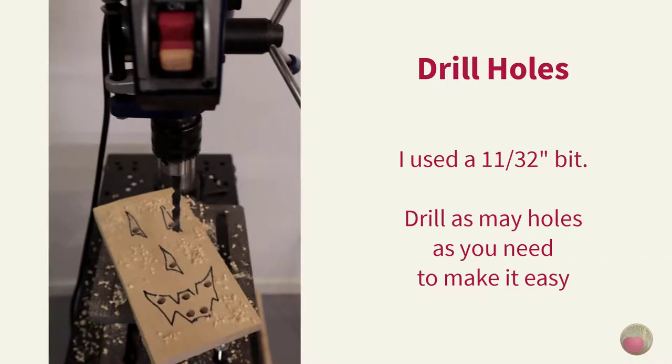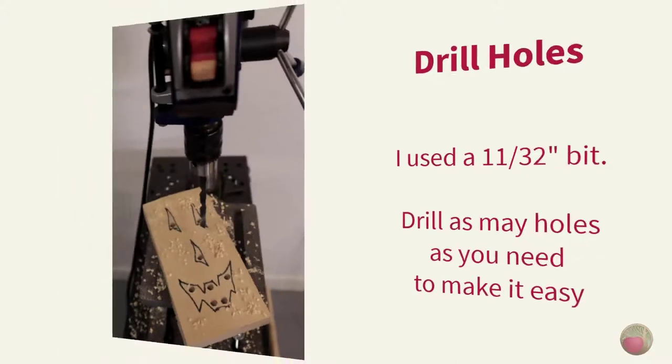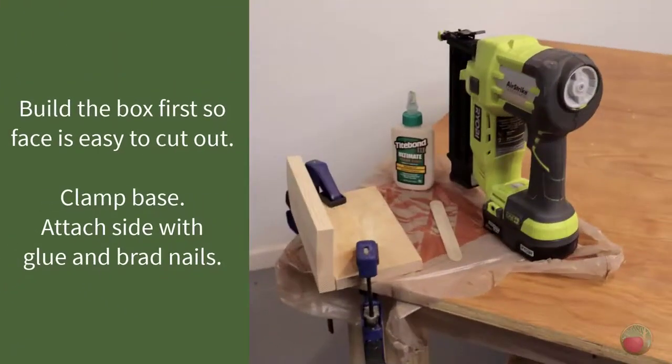Let's drill the holes. I'll be cutting on the outside of the Sharpie lines, so I drilled holes near to those lines and/or close to tight angles. Drill as many as you think you'll need. I used an 11/32-inch drill bit, which was just a little wider than my jigsaw blade. Now let's build the box. I chose to build my box first so that it would be super simple to clamp the back side of the box while I cut out the face.